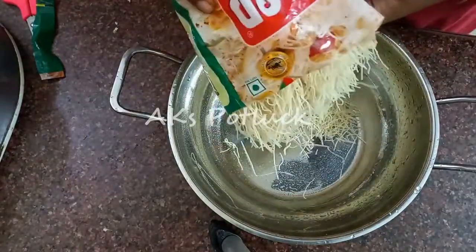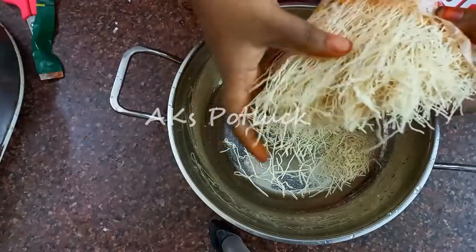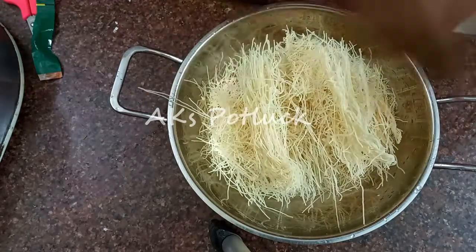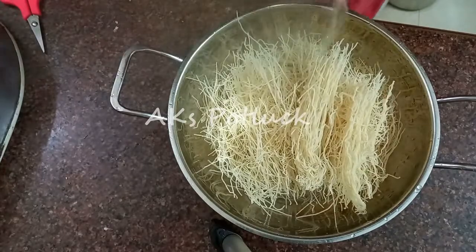In this package, we will prepare the rice. We will get a bit of rice and pour three bags. We will add a little rice.